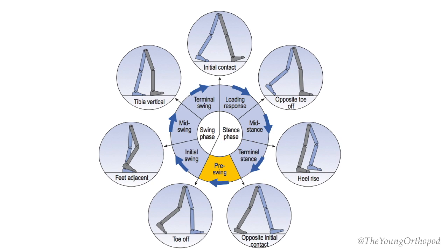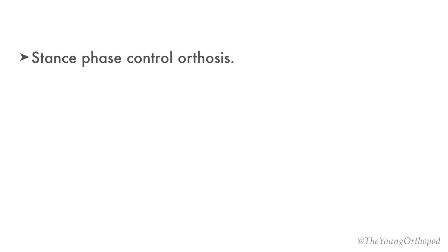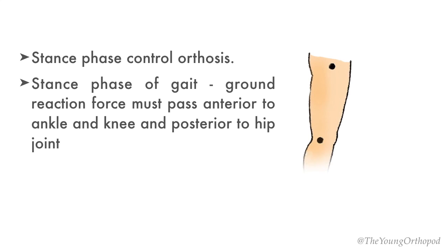The Floor Reaction Orthosis is a stance phase control orthosis. During the stance phase of the gait cycle, it is important to maintain erect posture by preventing flexion of the hip and knee joint. To achieve this, the ground reaction force must pass anterior to the ankle and knee joint and posterior to the hip joint, to counteract the respective joint moments.